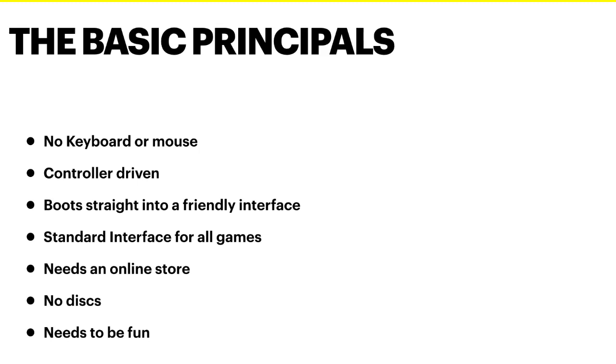We need to be able to buy new games — we need an online store so that we can increase our content. We don't want to have to worry about discs; you lose discs, they get scratched. We'd rather just be dealing with digital copies. And the underlying principle is what we're doing here needs to be fun.